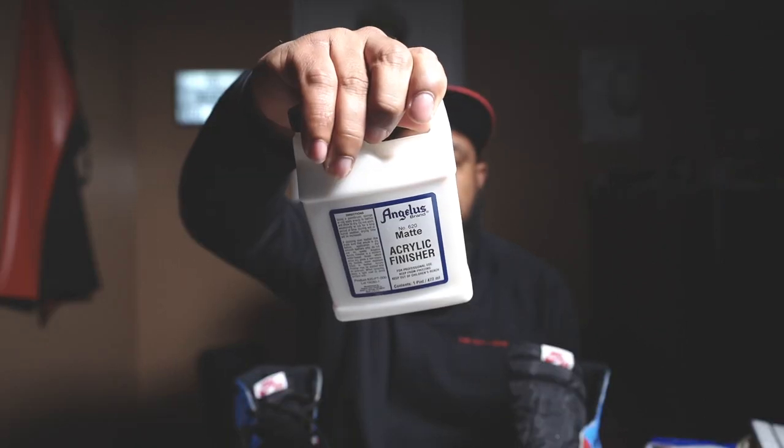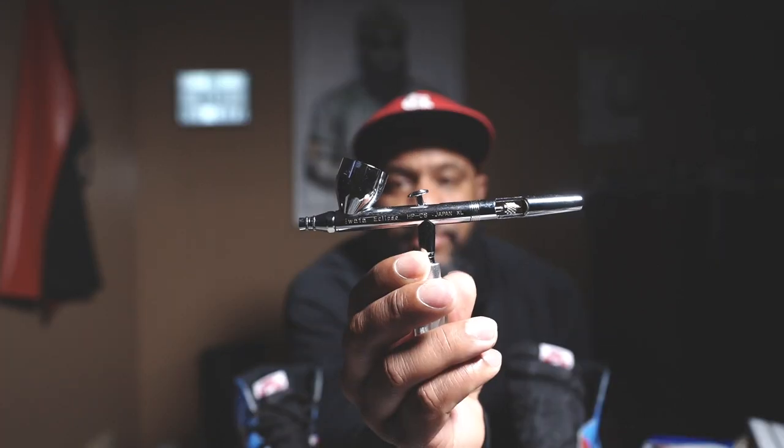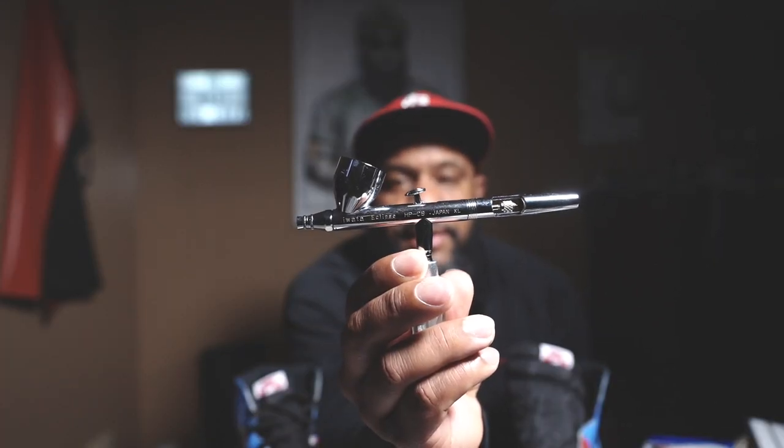What we're going to use is Angelus Acrylic Matte Finish. I've never really been able to get a perfect, even, smooth layer finish with a paintbrush, so we're going to be using my airbrush — this is the Iwata Eclipse HPCS. I was watching some reviews on YouTube and decided to get this one, plus it was at my Hobby Lobby and I'm impatient.